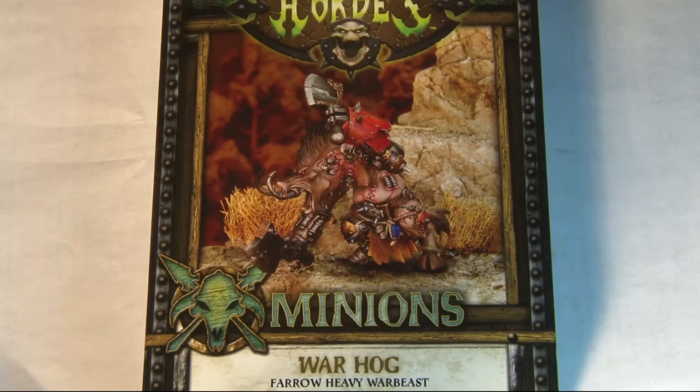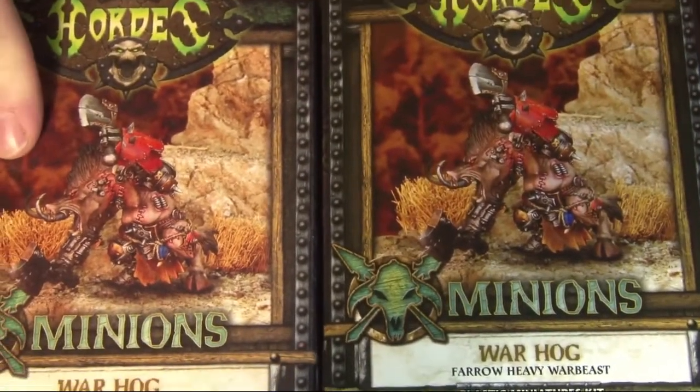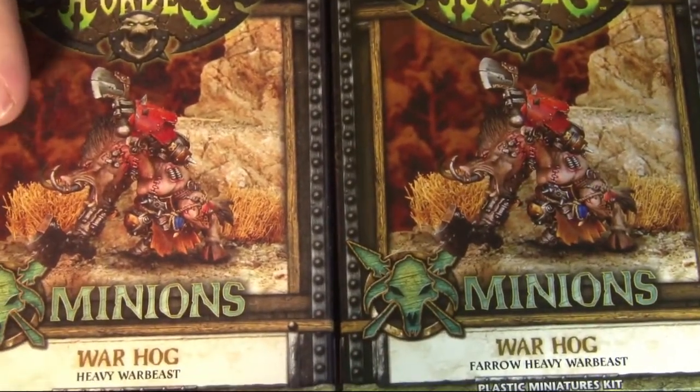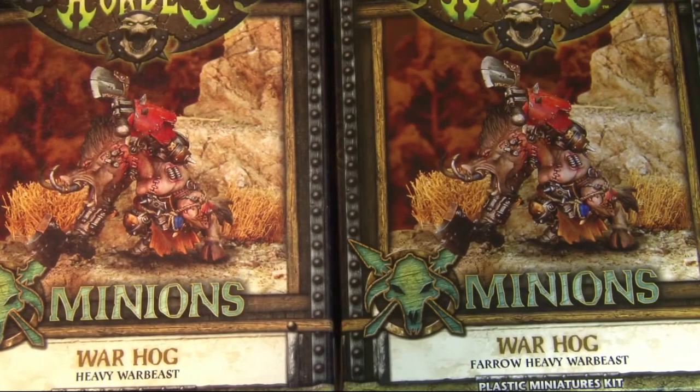Today we're going to be talking about the Warthog. I've got a special treat here today — I don't just have one Warthog, I have a pair of Warthogs. Because we're starting our Journeyman League, we actually get to start a new faction here in Ottawa. And the faction I've decided to go with is Minions, specifically the Pharaoh pact.